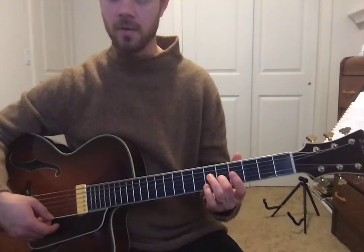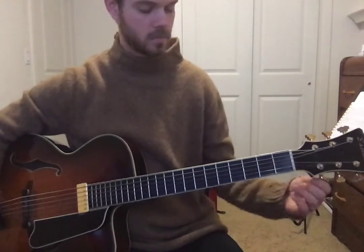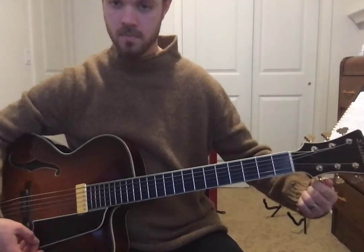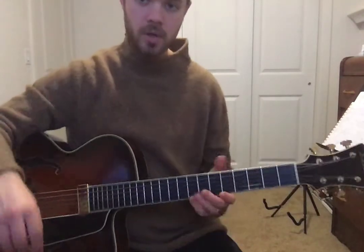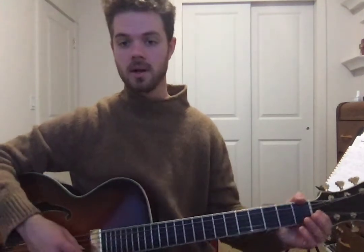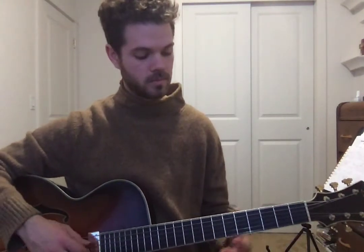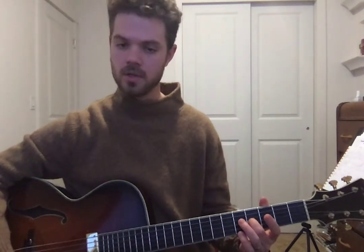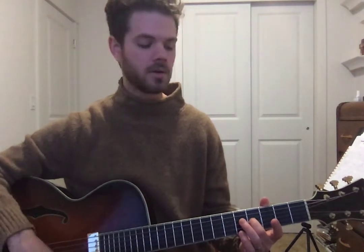Then back up to the fifth fret for our last string, the open E string. As you get more and more used to this, you'll be able to hear the distance between the strings — you'll be able to recognize that distance between the B and the E string. It's called an interval. A lot of times when I'm tuning the guitar now I just listen for the intervals, and when tuning the B or G string I usually test that because it's a harder interval to hear.